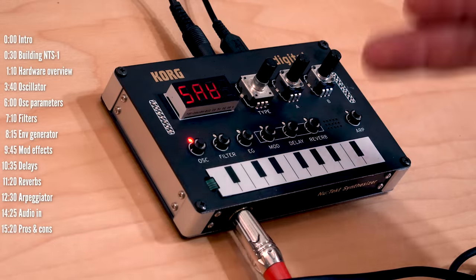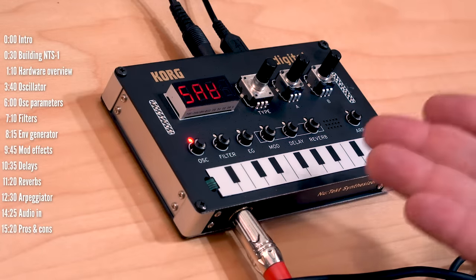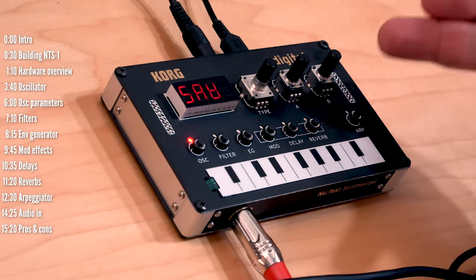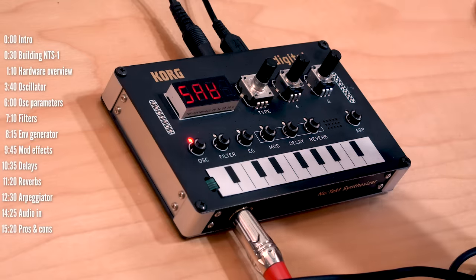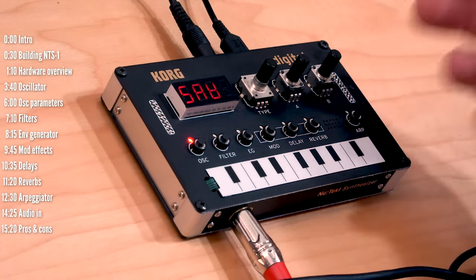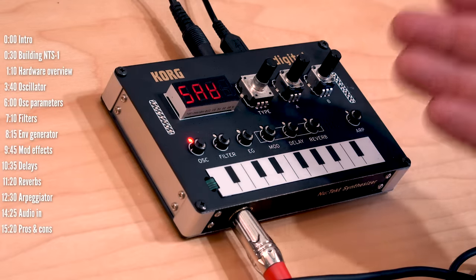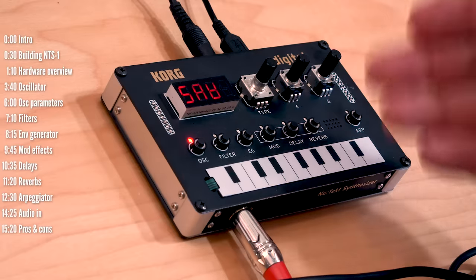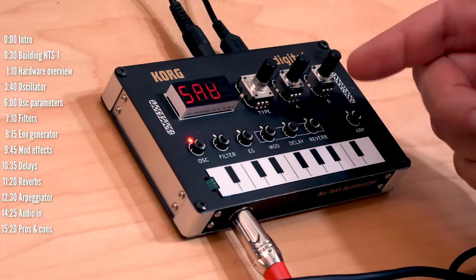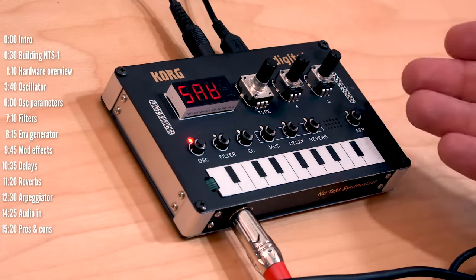One of the things that makes the Prologue, Minilog XD, and now the NTS-1 attractive is their ability to support custom oscillators and effects engines. I managed to successfully load in a few third-party engines made for the Minilog XD and Prologue — both oscillators and effects from Dirtbox and Sine Vibes — which means an ever-growing library of interesting content should be available for this with little or even no adaptation.